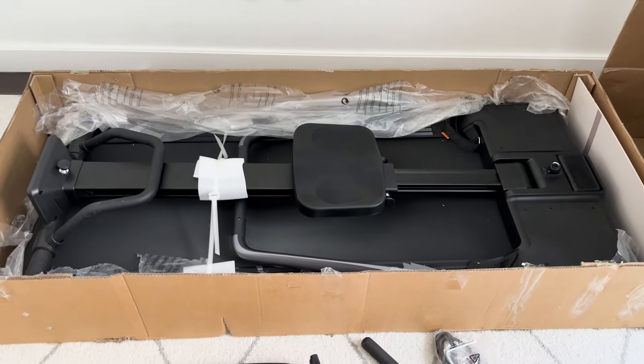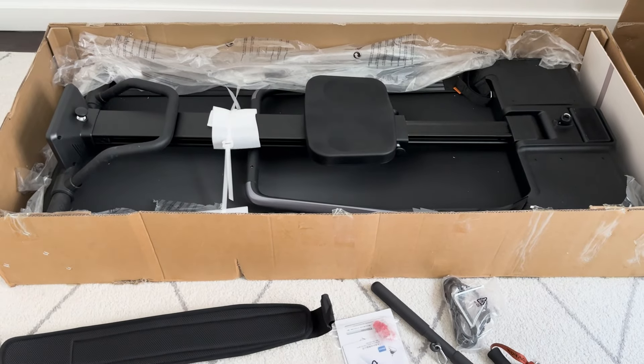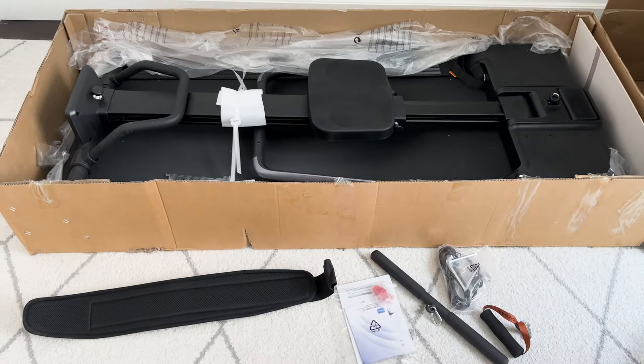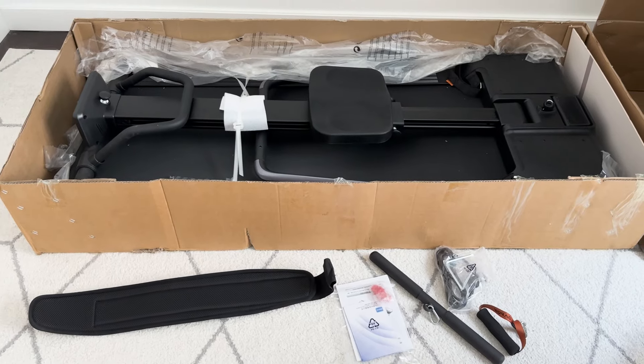But first up, unboxing. So given that this machine has so many functions, it does come in kind of a large package, but it's actually really, really easy to set up. The machine comes fully set up right out of the box, and the only additional items are an instruction manual and a few add-on pieces that you can use depending on the exercise you're performing, which I'll demonstrate shortly.